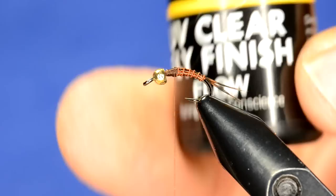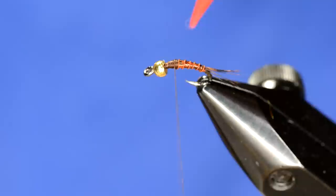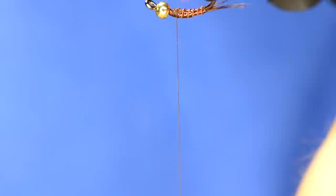What I usually like to do is take a little bit of Loon UV Clear Fly Finish Flow and just dab a little bit in between the wire ribs. That's going to coat it up a little bit, give a little more durability — kind of let that sink down and then we'll zap it.